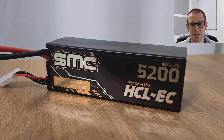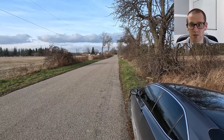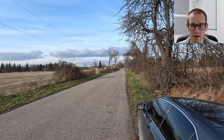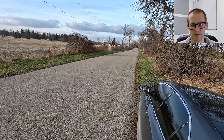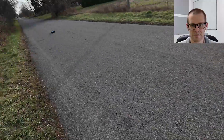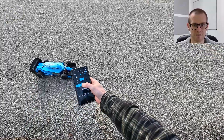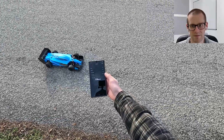Next we have the SMC HCL — high cycle life — however the EC stands for economy. This is one of the cheapest batteries you can get on the SMC website specific to radio controlled cars. It also has the EC5 connector and it is a hard case. Let's see what this thing can do. We got the car down there, we got room, let's go. I like how I keep it straight, but it does seem like this was quite slow — it's not going to be in the 140s or 150s. Stop and read: 136 kilometers an hour.